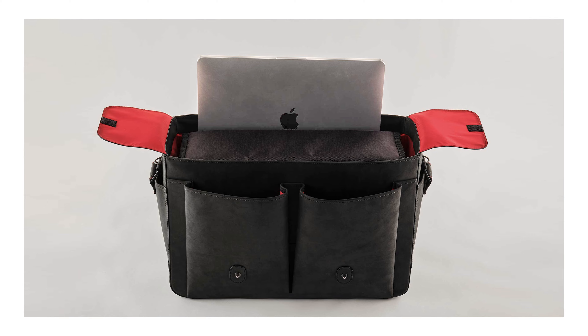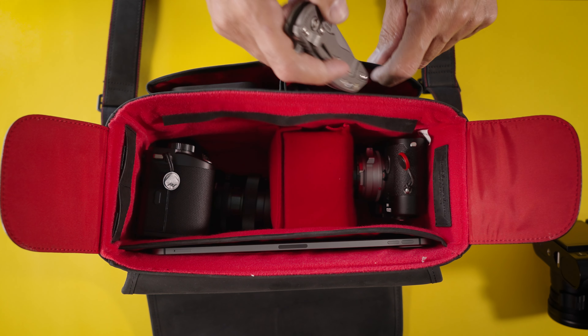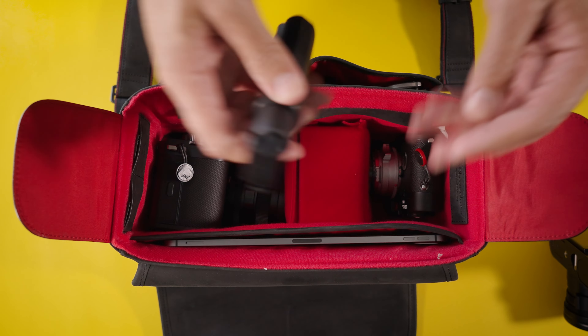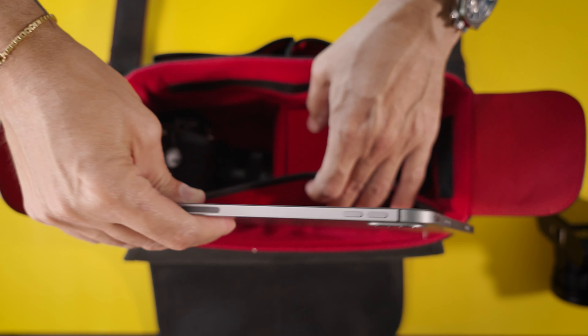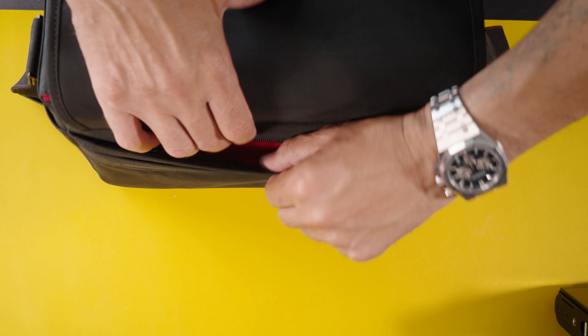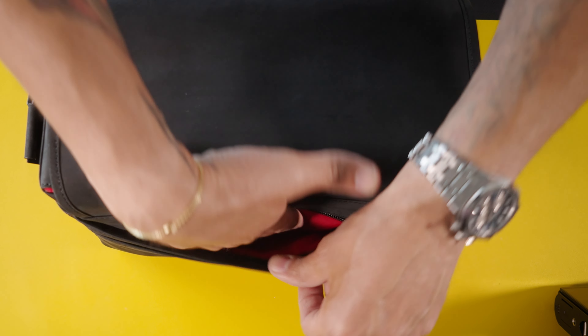The way I have arranged it is in a three-compartment light-type system where on one side I'm going to have my Leica SL3 with a lens attached. In the center I can put more lenses or other gear, and on the opposite end I'm going to have my Leica M11 as my backup camera, also with an attached lens. As you can see, this setup allows for a lot of flexibility, but still the size of the bag is not humongous.